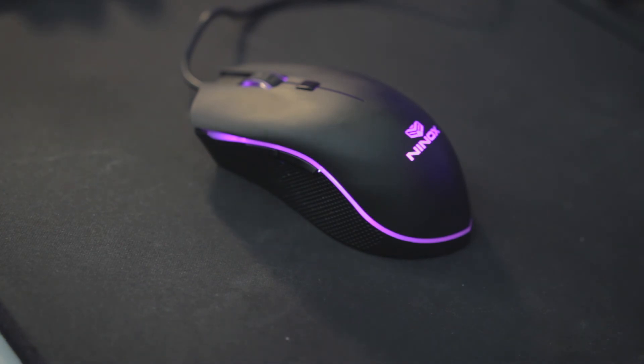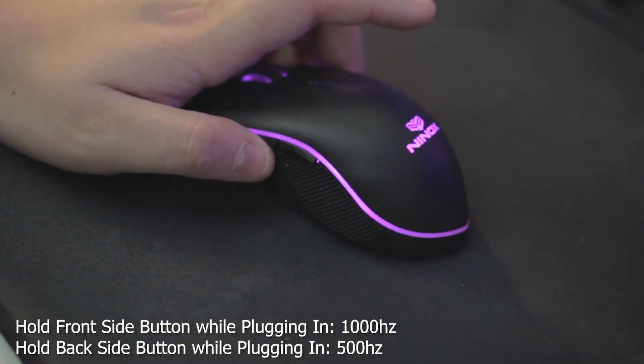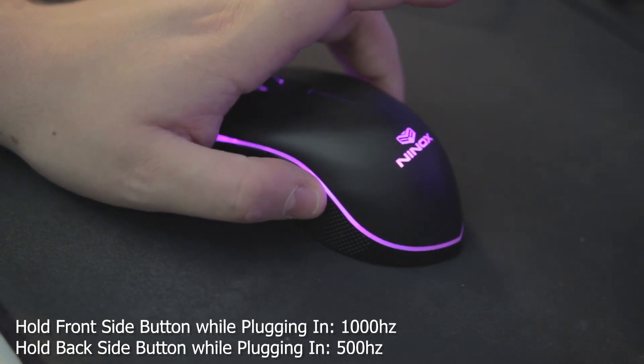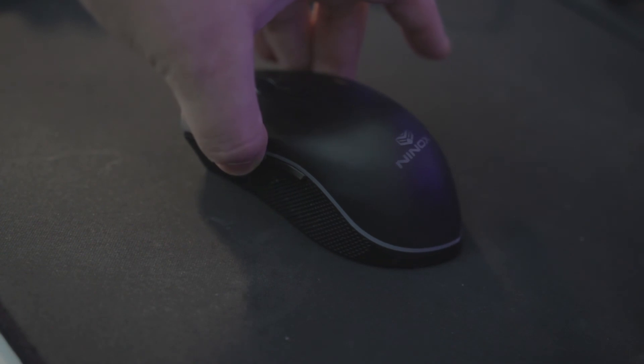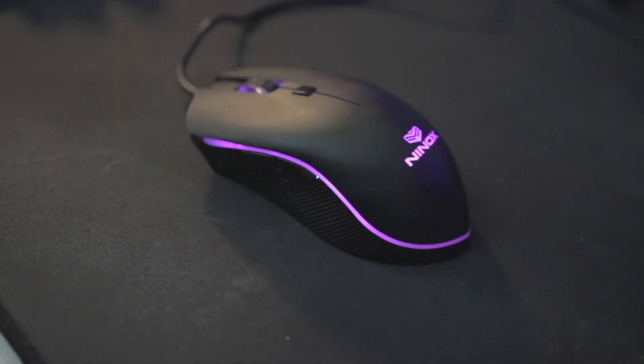The last thing you can do with this mouse is set the polling rate. I like to play at a polling rate of 1000. To do this, you're going to be unplugging and plugging the mouse back in while holding the side buttons. To go to 1000, hold down the front button while plugging in the mouse. To go to 500, hold down the back button. Let's go ahead and swap it to 1000 now — hold down the button, and boom, it is now at 1000 Hz.